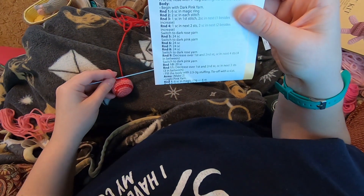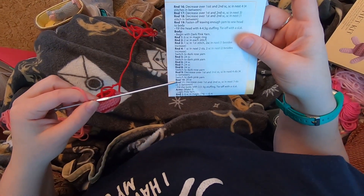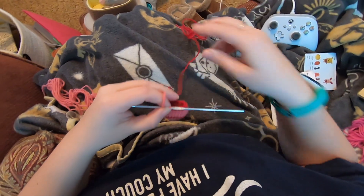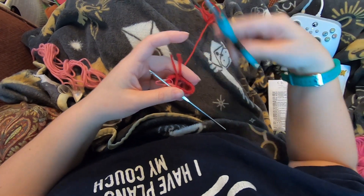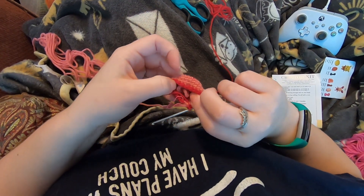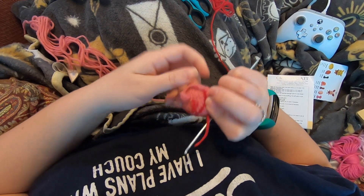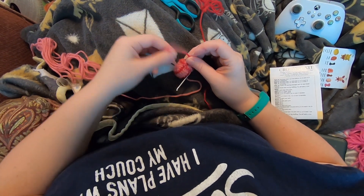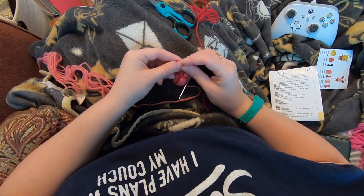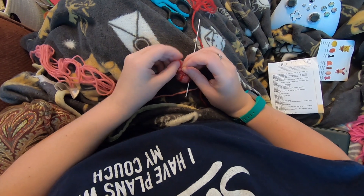Let me check - we do not need our dark rose anymore, so we can trim this and secure that end. I'll secure it to the tail I left in here. I'm going to tie it so it's basically loose against the body but the knot is tight so it doesn't come undone - that's really all we're trying to do, keep this yarn from working its way back out.